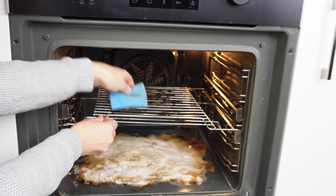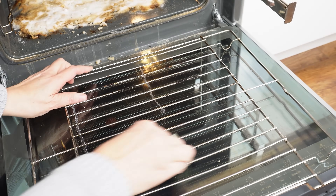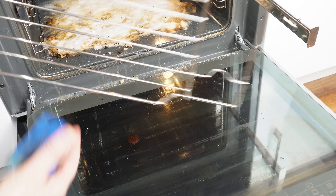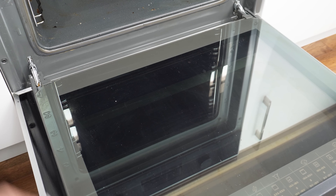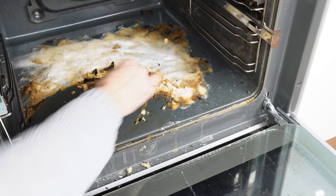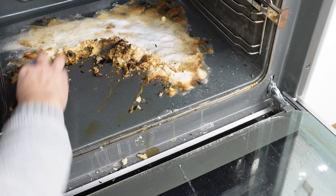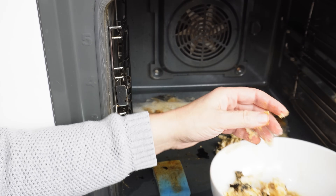Start cleaning the grate — just a regular sponge is enough. You don't have to scrub anything; the burnt residue comes off on its own. Flip the grate over and after a short while it's as good as new. Also wipe the glass on the oven door — the dirt and residue are gone. Now remove the mixture from the bottom of the oven using the sponge. The burnt residue comes off as if by magic. After a while, there won't be a trace of dirt or burnt residue.